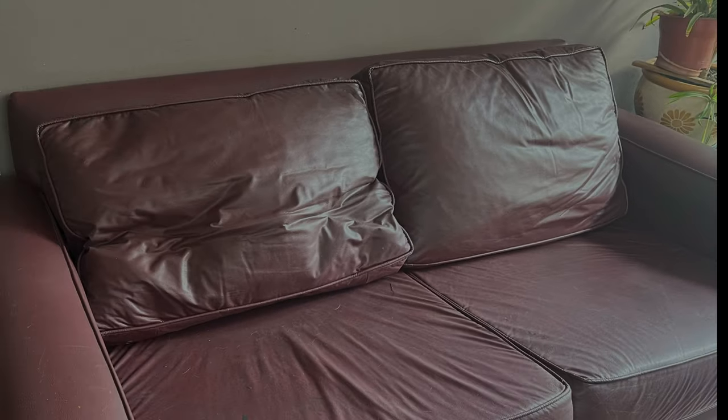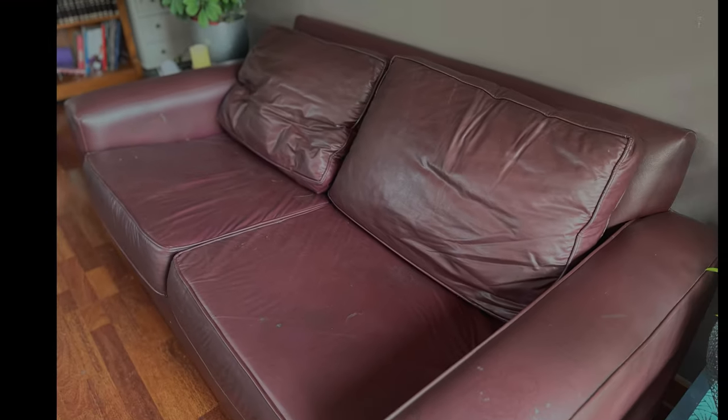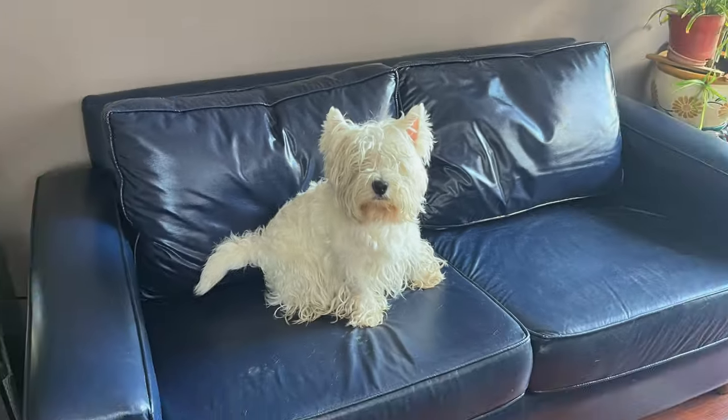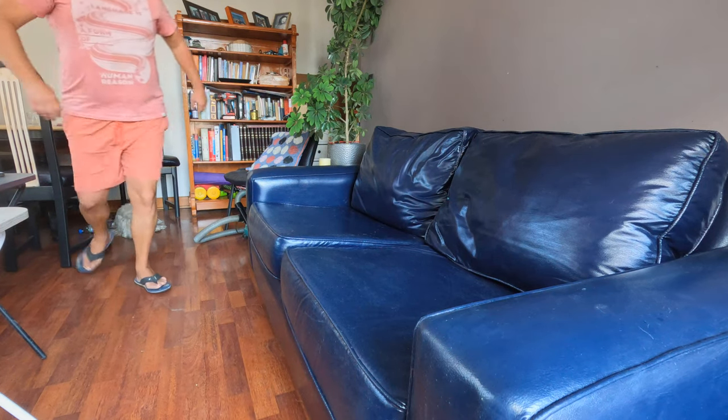Well, here was my old and dirty but loved sofa. And here it is now! It looks so beautiful! Milo and I love it! And I will continue enjoying it for many more years!